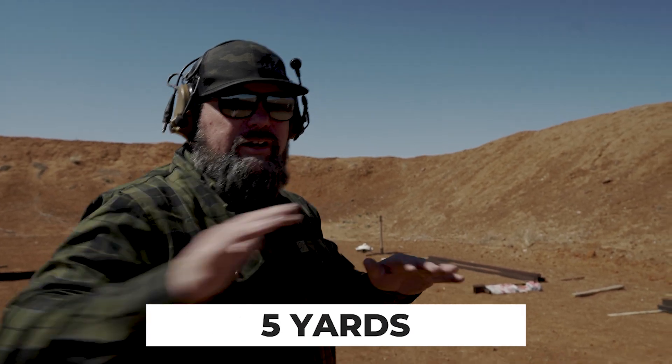The point of this is: one, what is my skill level and how far am I good to; and two, what is the gun good to in my hands? It may be different for you — I may find some guns I can only shoot to 15 yards and some I can shoot to 50. Let's check it out. All right, five yards — literally the first time I've shot this gun.